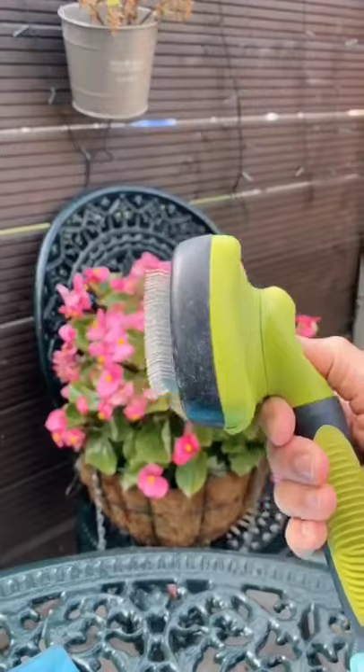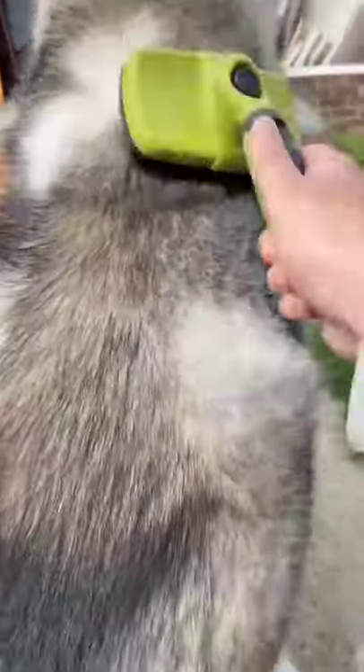This slicker brush is an essential for huskies. With a push of a button it removes all the long hair and dirt.